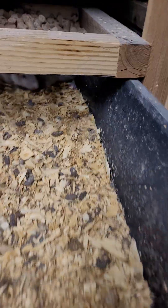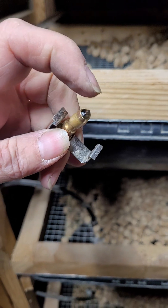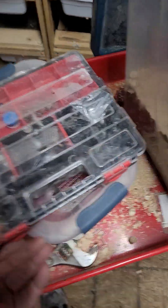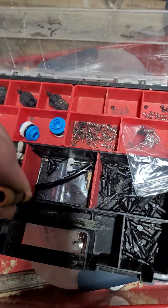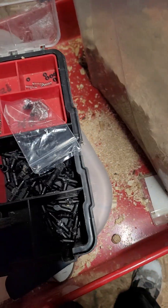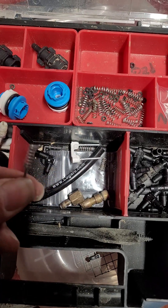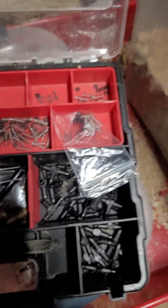If you ever run into a problem with water lines — like if you open a bin and it's full of water — it's usually because this end here has something trapped inside. I've got a little kit on my cart. Inside these, this is the part the rats drink from. Usually what goes wrong is when you pull the stem out, there's a spring and there's stuff jammed up inside. Close that, clean the spring off, and screw it all back together — you're usually in good shape.